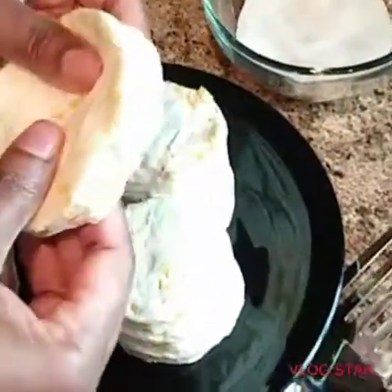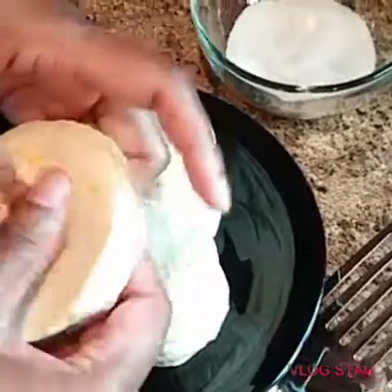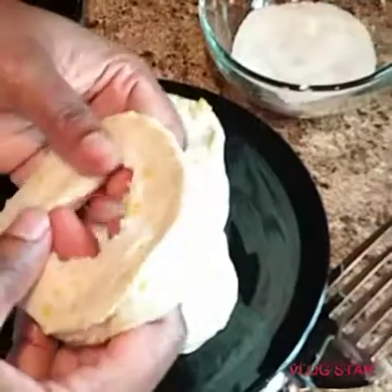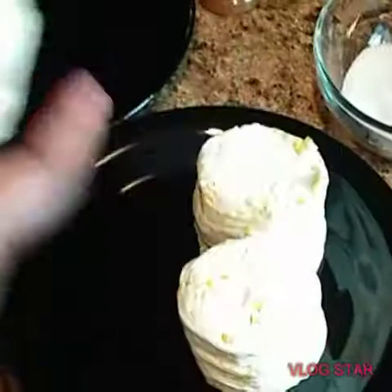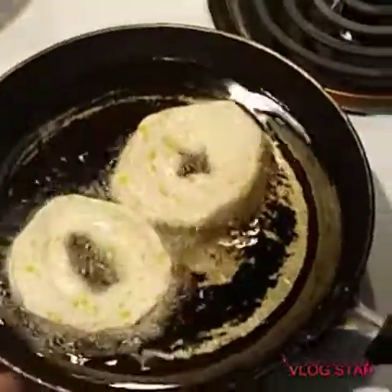Since there are only eight biscuits in the pack, I'm going to go ahead and just do eight donuts. It's a really, really simple recipe and you guys will enjoy it. We'll go ahead and get all eight donuts fried up here, and then we'll get them into the sugar.